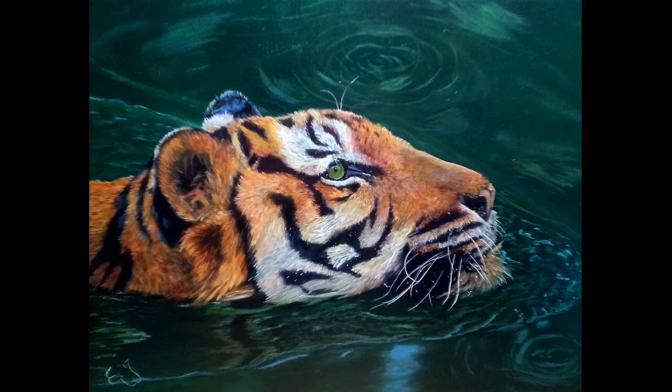On the whiskers I had to watch closely which direction they go, because the tips of the longest whiskers were in the water, so they change direction a little bit. I had to adjust the colors there to give the feel that those whiskers are in the water. This is the finished piece — I hope you like it.